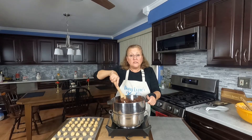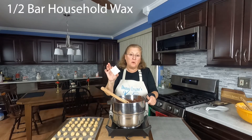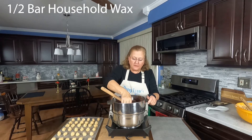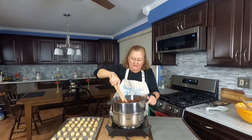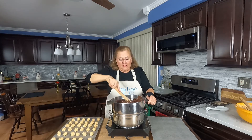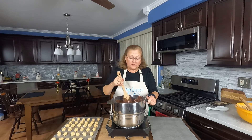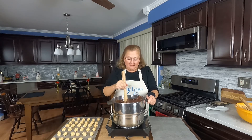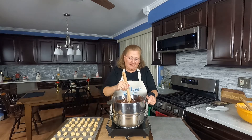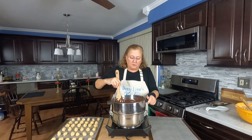The chocolate is almost fully melted now. I'm going to add a half of a bar of household wax paraffin and melt that in there. It is edible. You don't have to use the household wax if you don't want — it was included in the original recipe. It does make the chocolate shiny and I think it looks a little nicer, but it's personal preference.